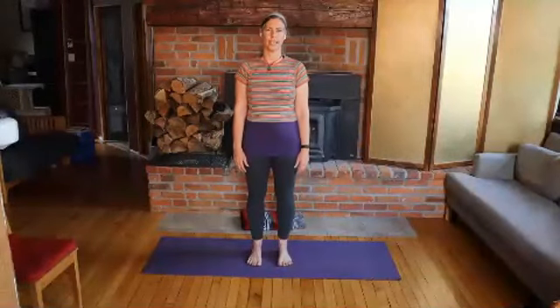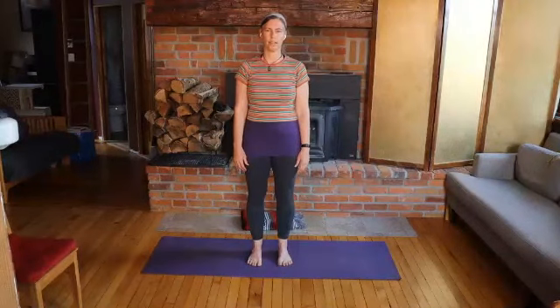Coming into mountain posture to begin with. Take a moment to tune in and settle into your own breath. Have a sense of dropping down into your heels, lifting through your thighs, dropping through your shoulders, and lifting through the crown of your head.